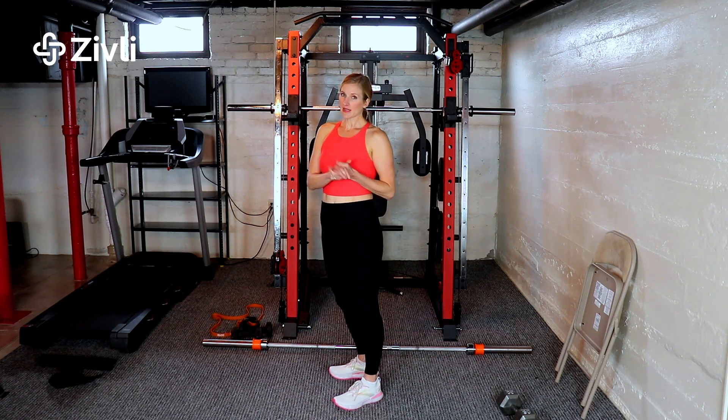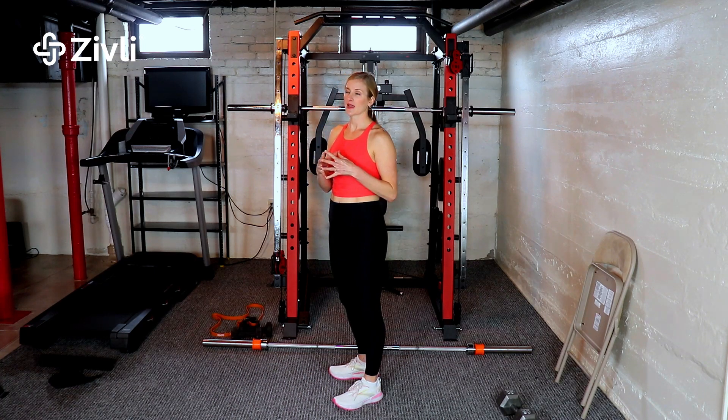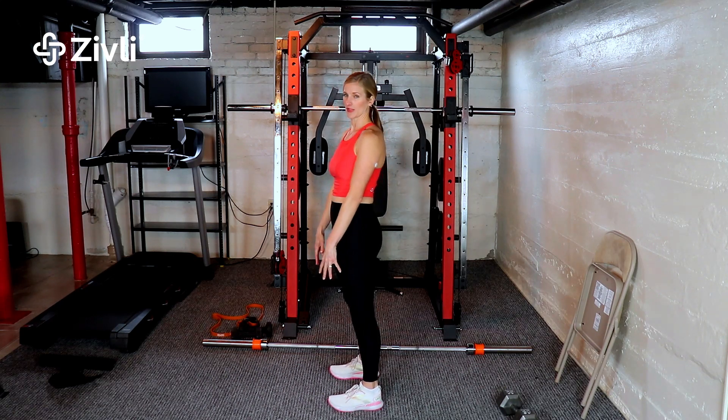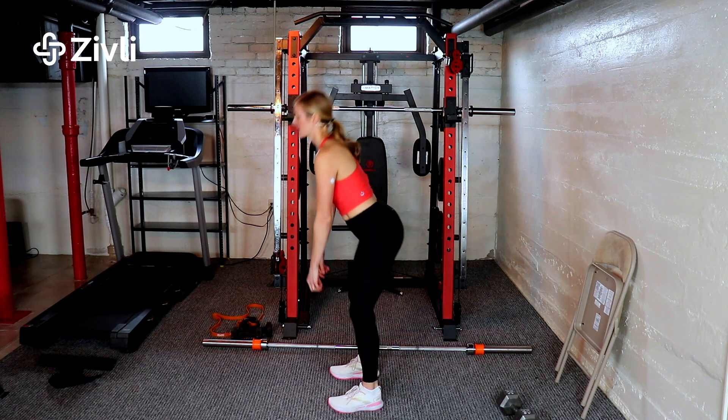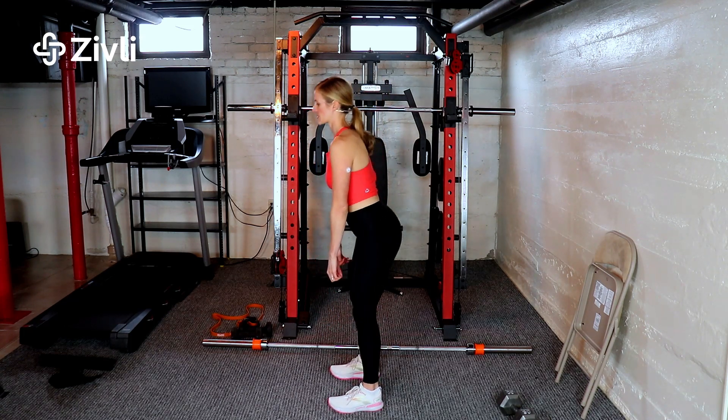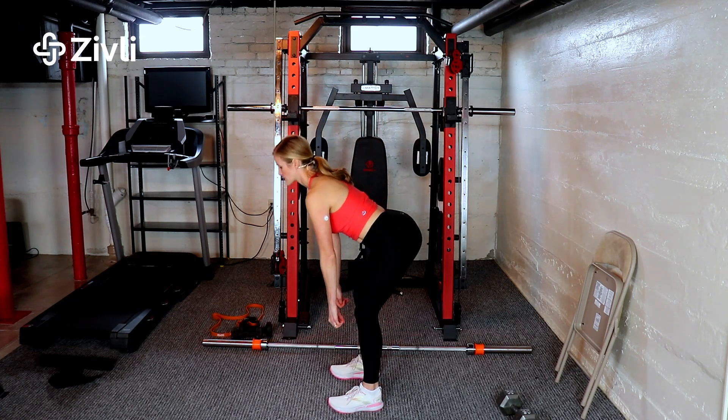The next error is not having equal weight distribution between the front and the back of your foot. When you're going down, you're losing your balance and your toes are coming up — we don't want that. Just a nice equal weight distribution.